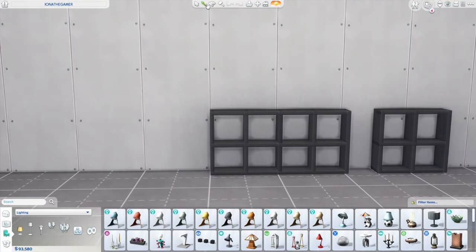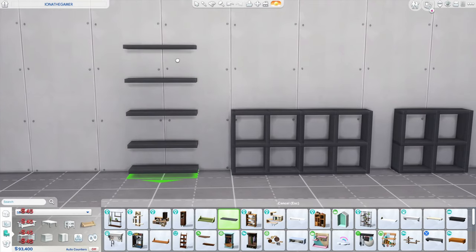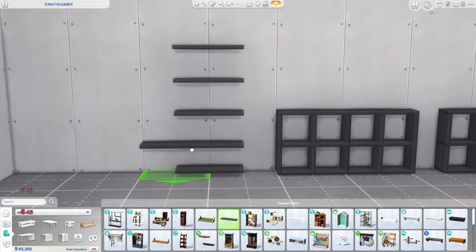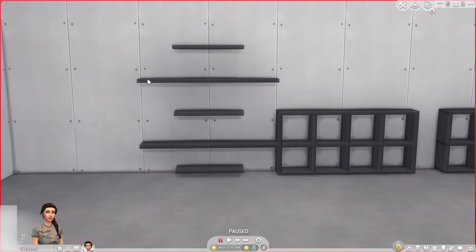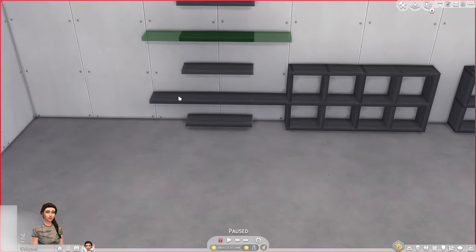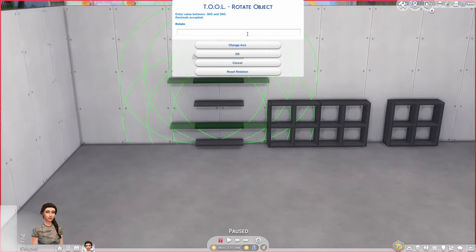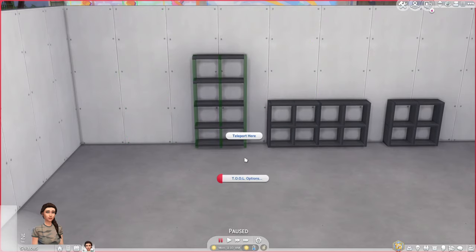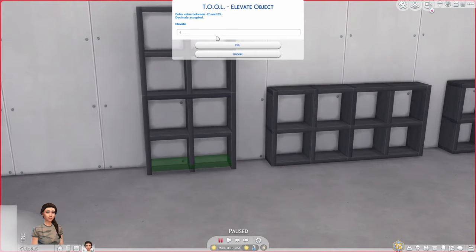Let's do some more — how about a 2x4. I'm placing 5 shelves across and 6 down. Then go into live mode, shift click TOOL, Toggle Active Object, hold Alt and click all the shelves to select them, shift click TOOL, Rotate 90 degrees, shift click TOOL, Toggle Group, then shift click TOOL, Elevate, minus 0.05.